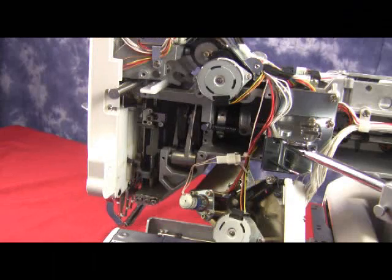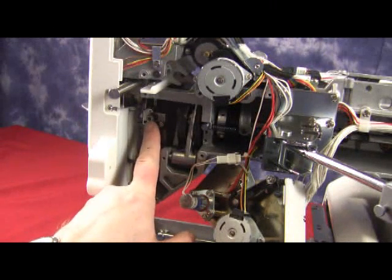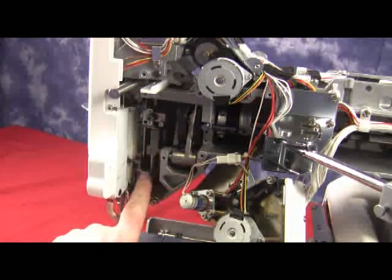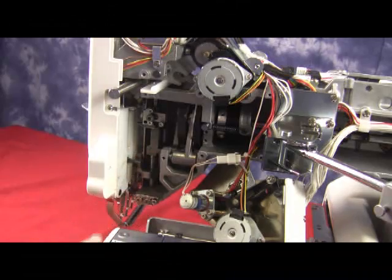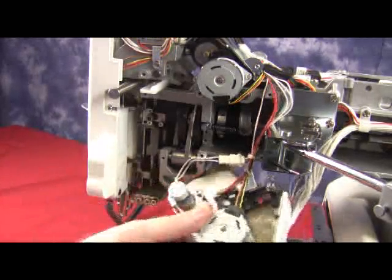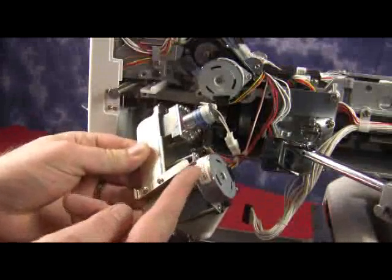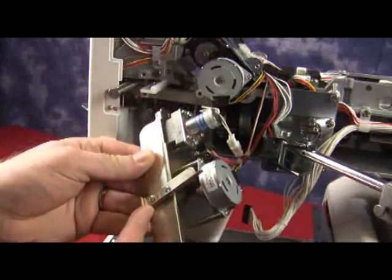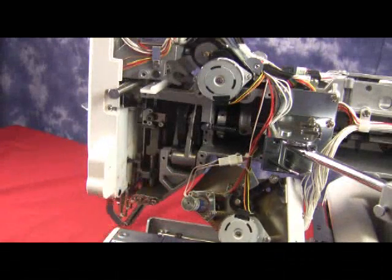Now we can see inside the machine. We have an upper crank and we have a lower crank. You can also see these little black tabs, which are our presser bar blocks, and we can move them up and down. On the thread catcher there is a guide. This guide is very important because the black tabs must be underneath the guide so they can feed into the lower crank.